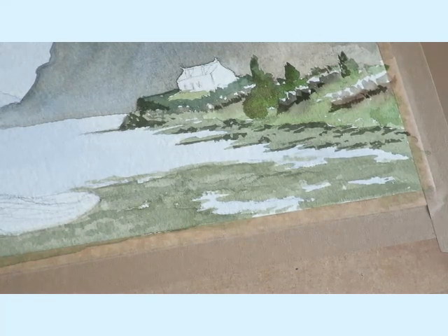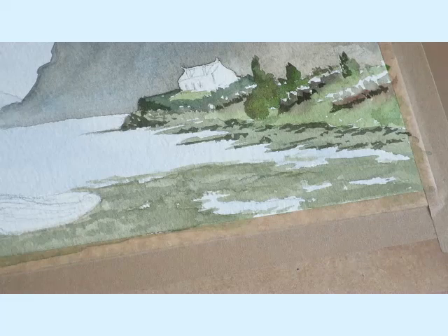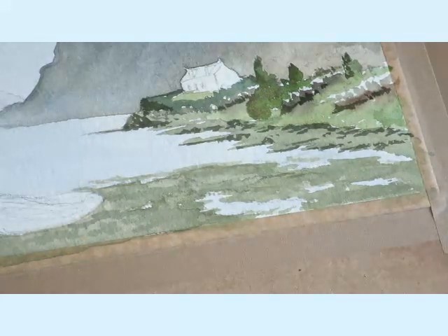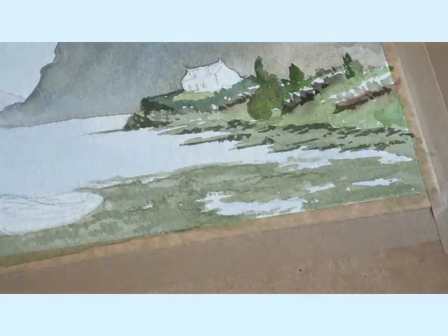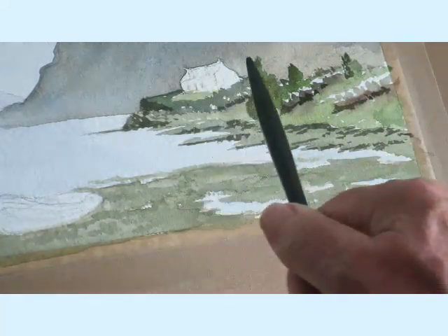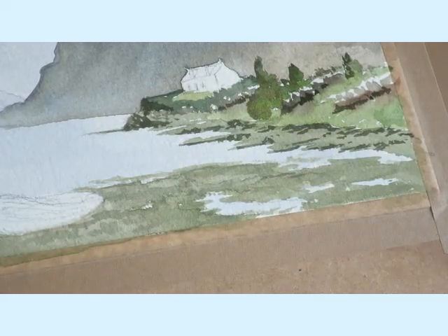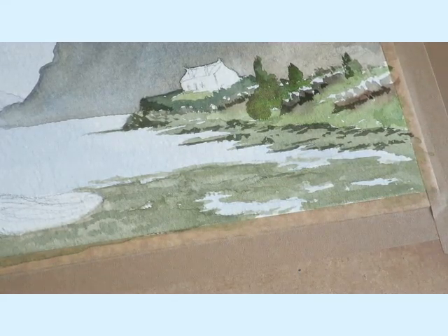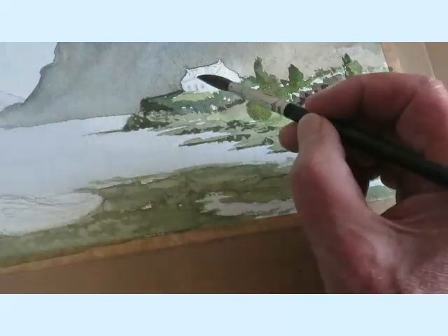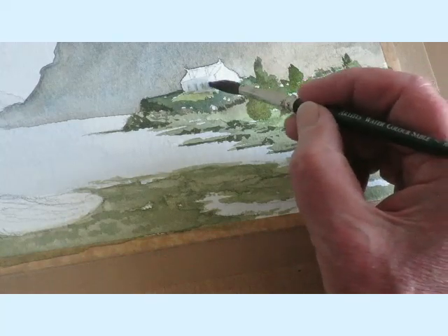What I want to do now is try and do the house. Let's get a nice grey colour — the light, as I say, is coming this way, so this side will be slightly darker. A nice pale grey. Just going to put that in just now and let it dry.